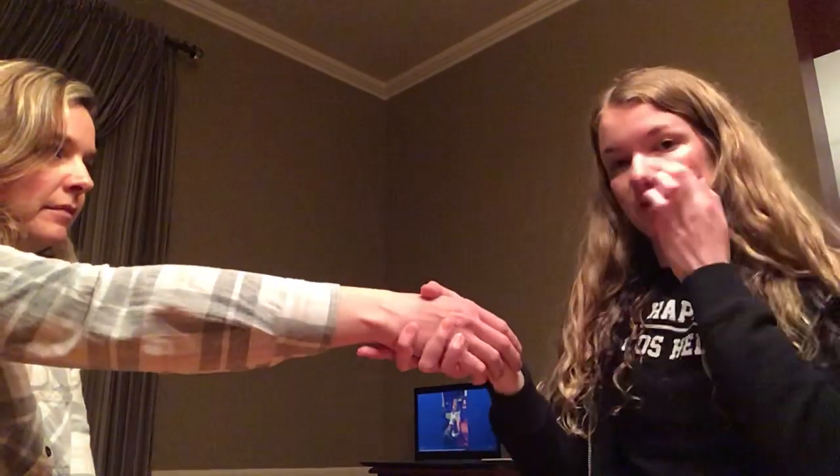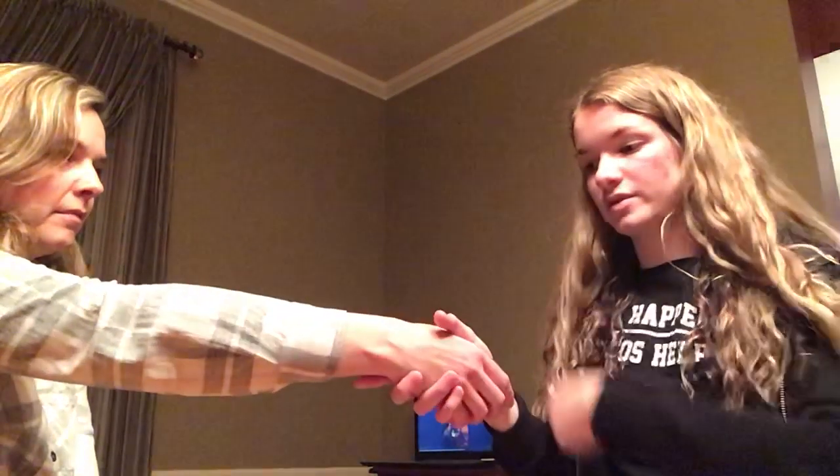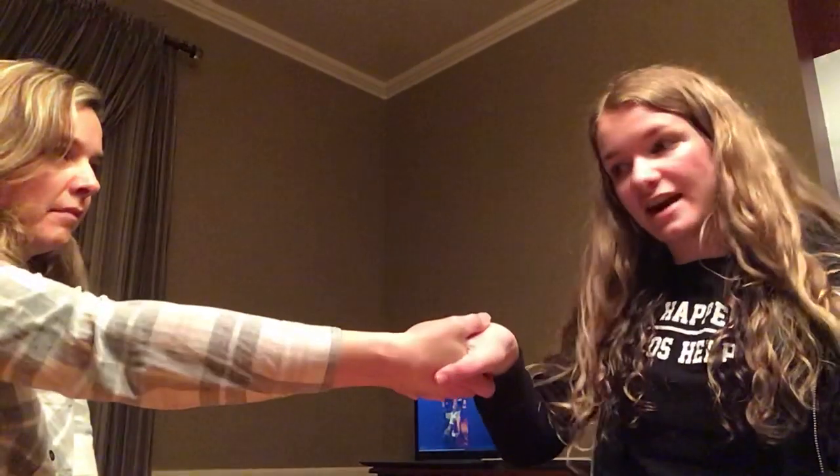If she can do that, I'm going to grab her hand like a handshake and oppose by trying to supinate, while she opposes the other way by trying to pronate. If she can lock that out, that would be a five. If she can't, that would be a four.